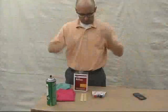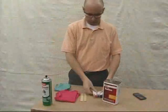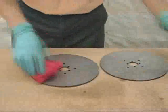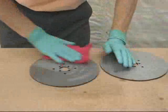On a clean workbench, gather the needed shop supplies such as safety glasses, acetone, a degreaser, rags, epoxy, and so on. Clean the discs to remove any dirt and oil from the surface. Wear gloves so that the oils from your hands won't transfer to the disc. Follow the instructions provided with the epoxy for service.